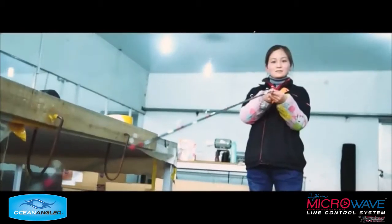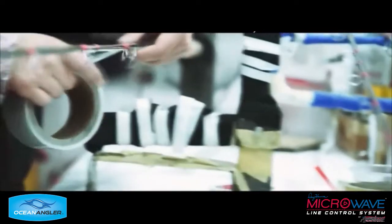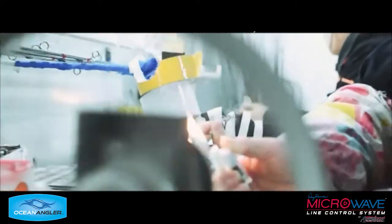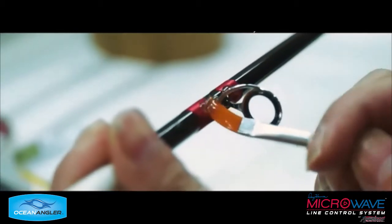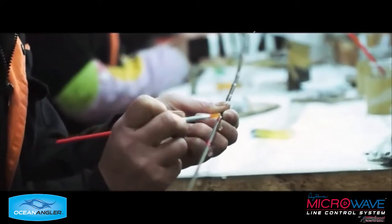Now the guides have been checked to make sure they're all aligned before the resin goes on. This is the finishing now, preparing for the resin. Here they're burning off any fluff on the binding fibers to get ready to put the resin on. And now the resin goes on by hand, very delicately — good quality resin. And then the rods start to turn to get an even finish on the resin.